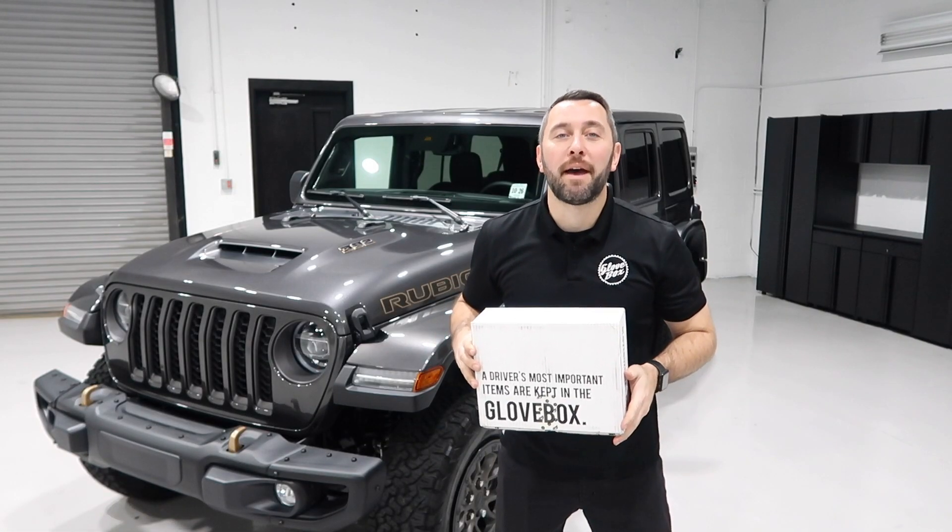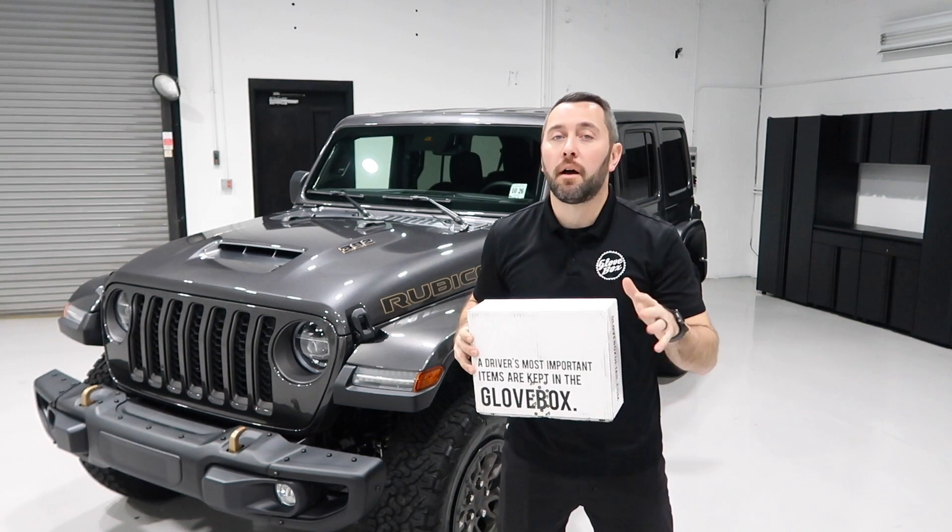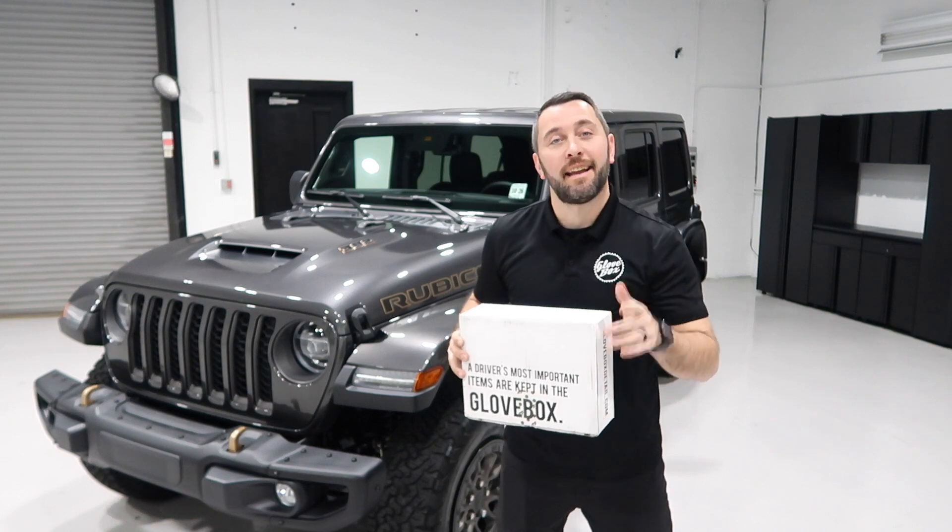That concludes this episode of Detail Matters. Thanks for watching. If you enjoyed the video, please give it a thumbs up below. Don't forget to subscribe to our channel and hit that alert icon so you don't miss any of our upcoming videos. And of course, happy holidays and happy detailing.